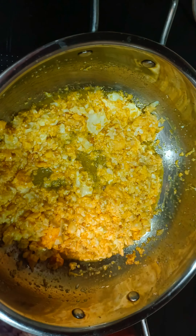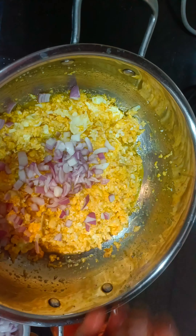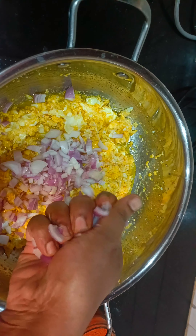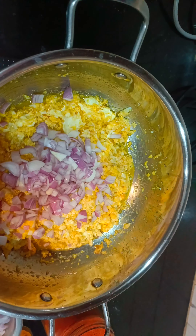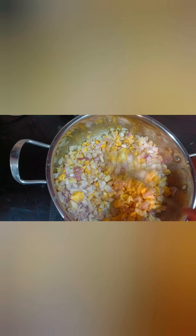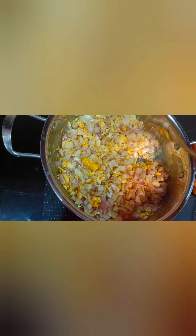This recipe will be completed in 10-15 minutes. It's an easy recipe made with onions. Take the oil to fry — it will be easy to cook. Sauté the onions for 5 minutes, then close the lid.